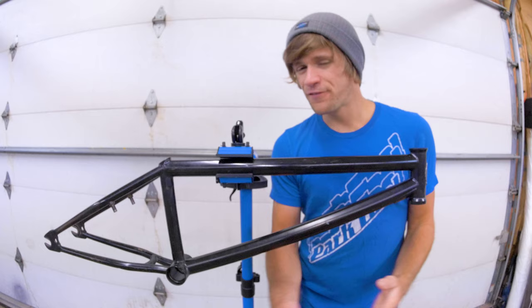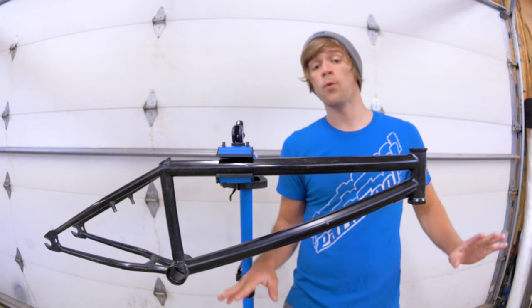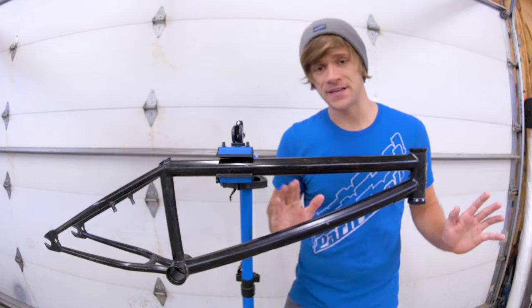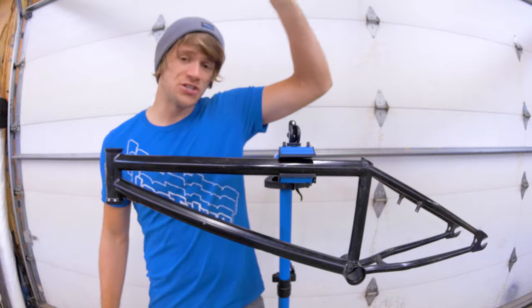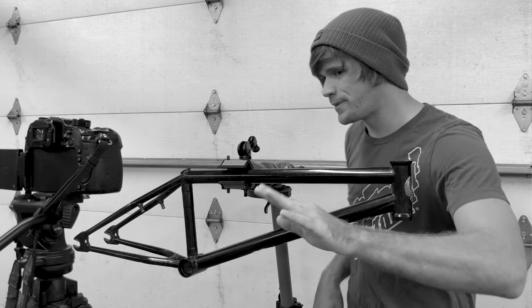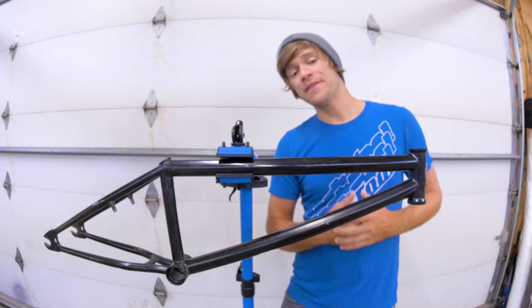I feel like this is a perfect place to mention that I do have another video talking way more in-depth about all of these things — their measurements and what they mean. I'll have it linked up here as well as in the description down below, and I'm going to talk a little bit more about that as we move through this video.